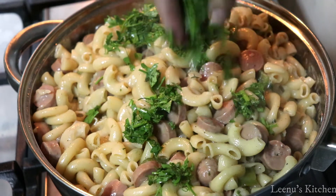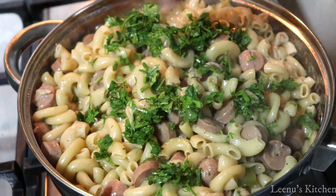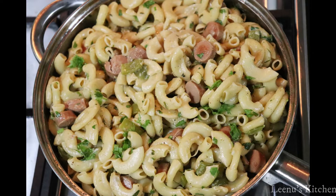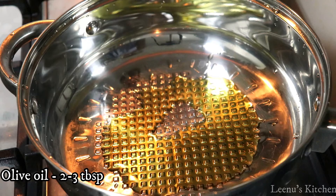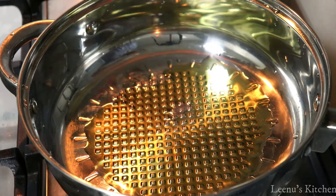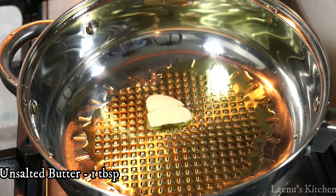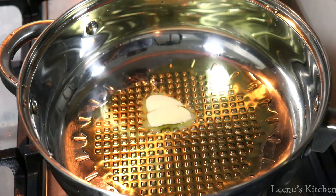We're making an easy sausage macaroni in a pan. Use a big pan and add a little olive oil, then add 1 tablespoon of butter — use unsalted butter.